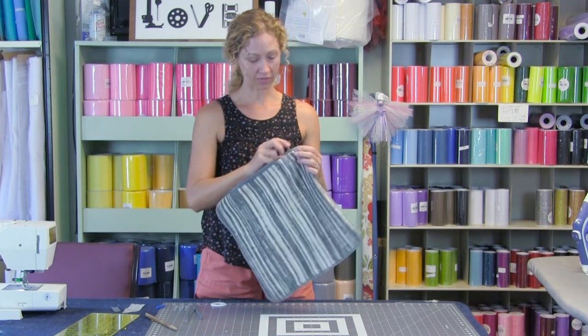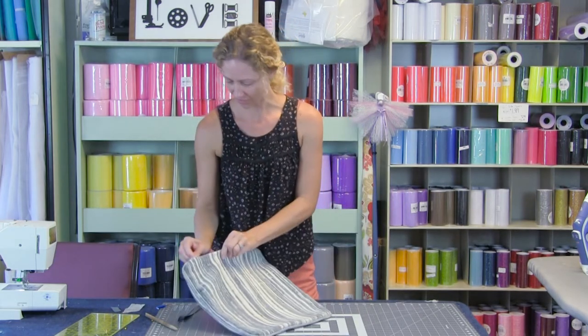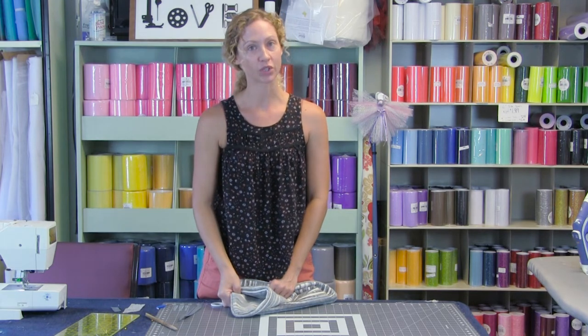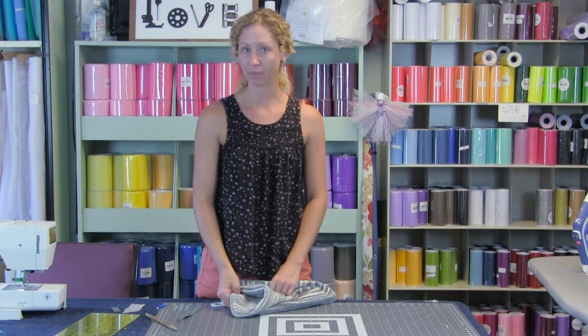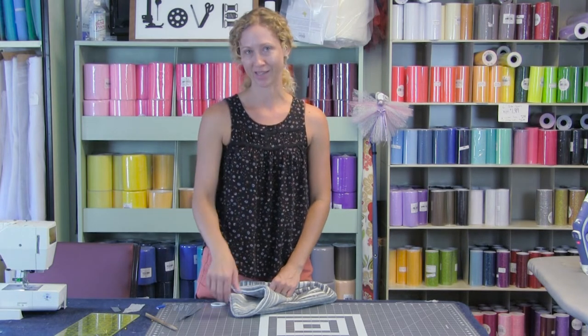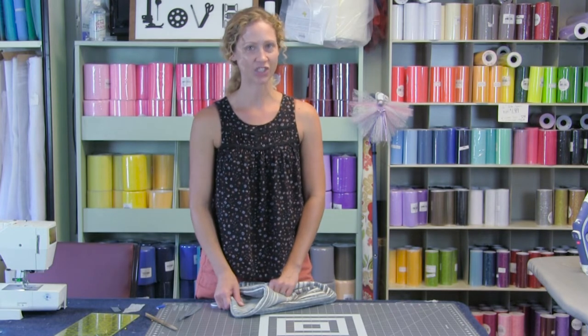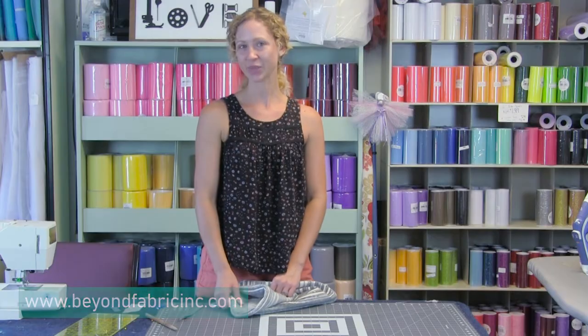Now you can stuff it with a pillow form and you have an invisible zipper with piping pillow. Thank you again for joining us. You can always follow us here on YouTube and see some of our other videos, and make sure to refer back to that piping video if you need the beginning instructions. You can always follow us on Facebook and Instagram, and our website is www.beyondfabricinc.com. See you soon!